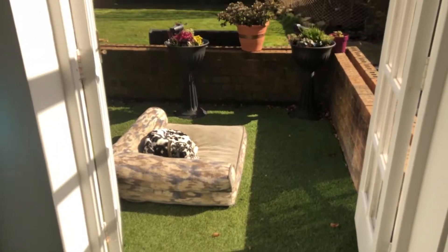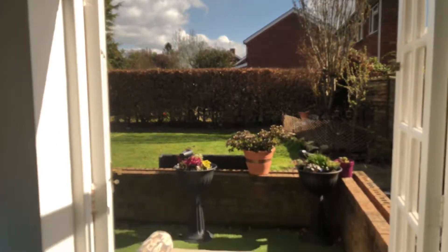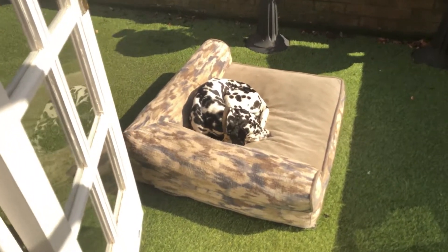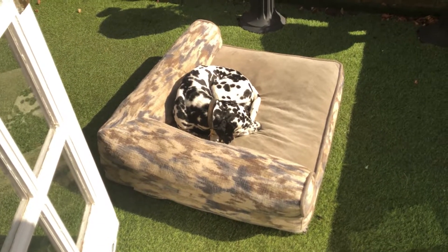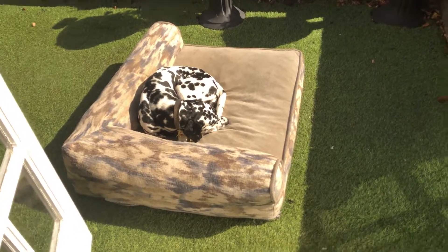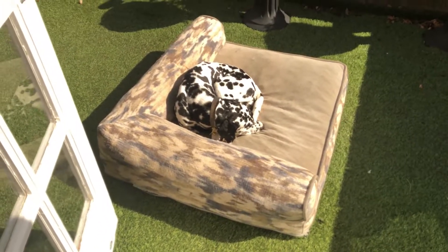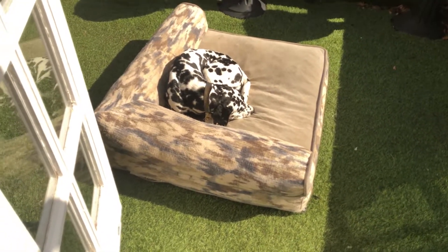Hello everyone, good morning! This is the morning of the 6th of April, Monday. This is the first day I've been able to have the French doors open for the first time in 2020, enjoying the warm summer weather. And our chief biscuit inspector enjoying the sun — shadow, sunlight, soaking up the sun, typical sun worshiper.